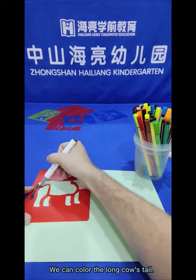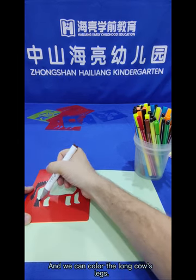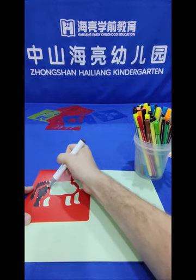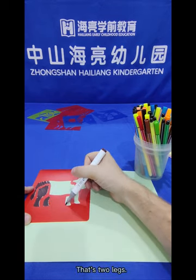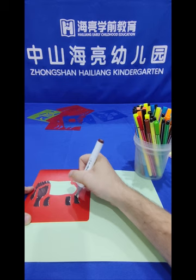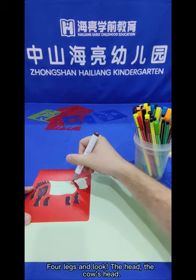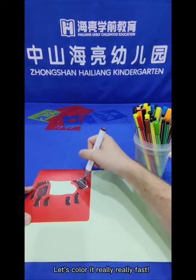We can colour the long cow's tail and the long cow's legs. That's one leg, that's two legs, three legs, four legs. And look, the head! The cow's head. Let's colour it really, really fast.